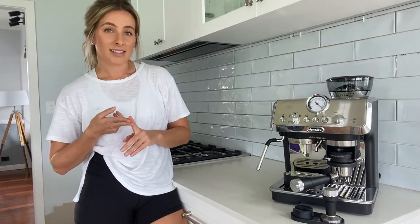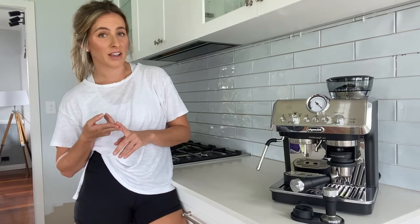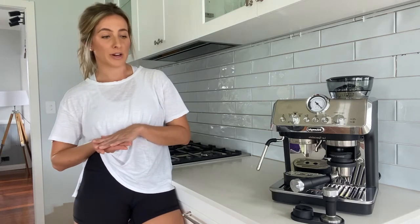The next best thing is it's also dishwasher proof. So if you're time poor in the mornings like myself, it's easy to take all your dirty attachments, pop them in the dishwasher and they're good to go the next morning.